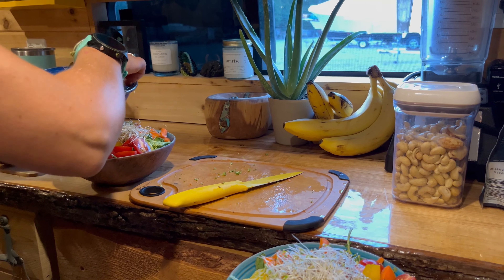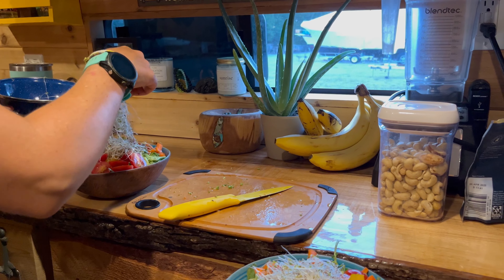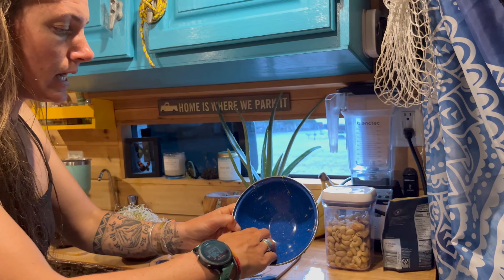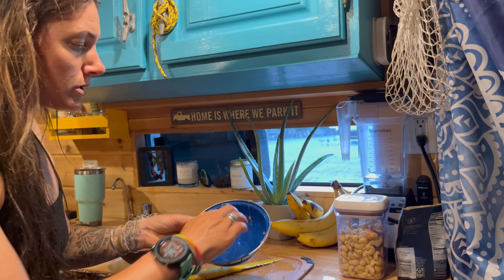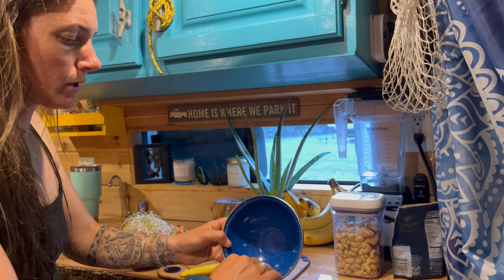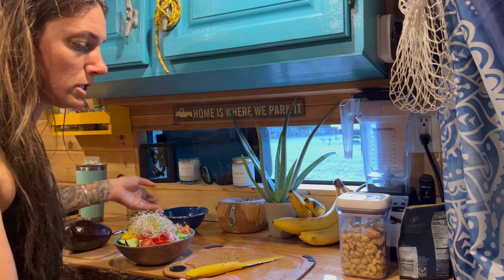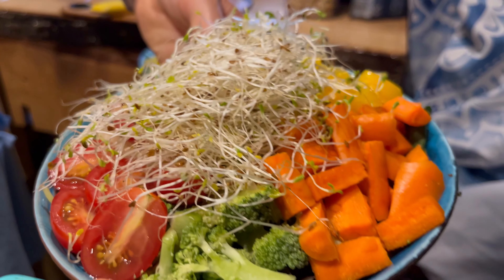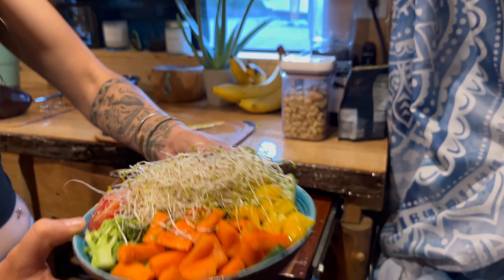Then the other thing we have is our tropical avocado, and we're going to put some nuts on top of the salad and then top it off with some salad dressing. Still not done but it looks super delicious — I'm excited about this after a long day at work, it looks so good.